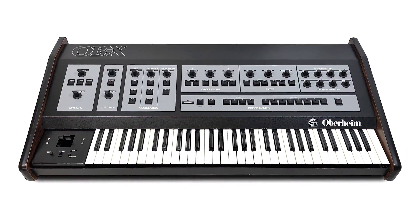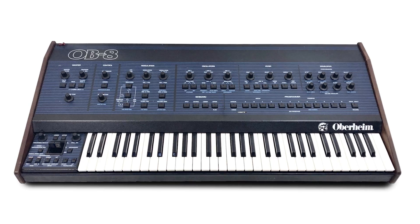I can tell you that when the package arrives and everything goes well, there's a little sweat that happens. So this OBX8 — what is it? It's just a modern version of the legendary Oberheim OBX, OBXA and OB8.